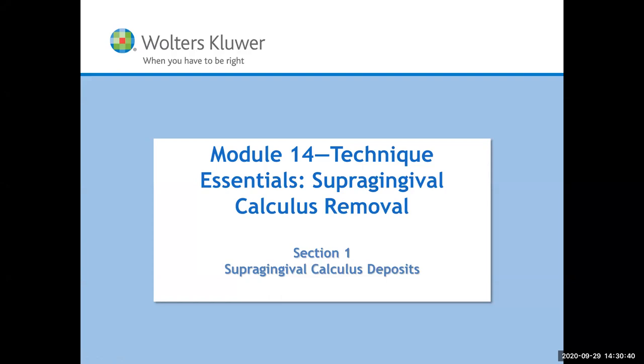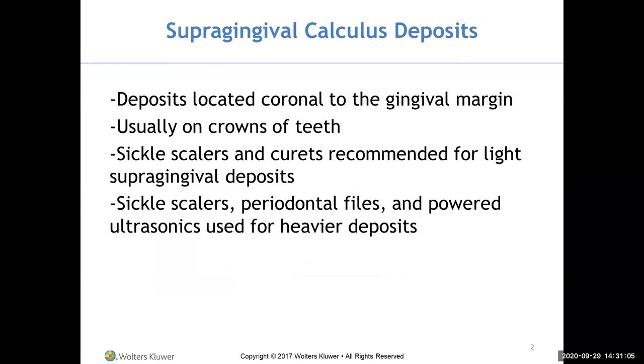We're going to be discussing some of the scaling techniques. Since we've gone through the assessment instruments, we're starting with your green instruments, which are your scalers, and then your yellow, which are your curettes. This is all about supragingival and subgingival scaling. Sickle scalers and curettes are recommended for light supragingival deposits, while sickle scalers, periodontal files, and powered ultrasonic devices are used for heavier deposits.